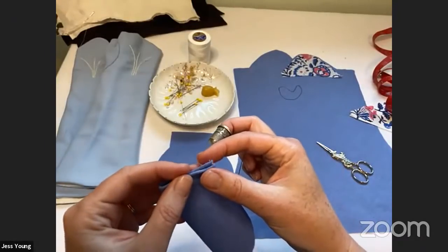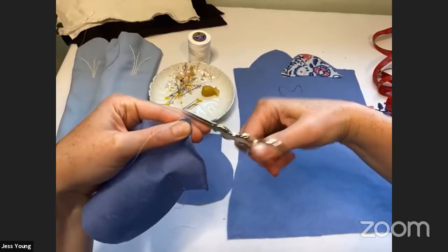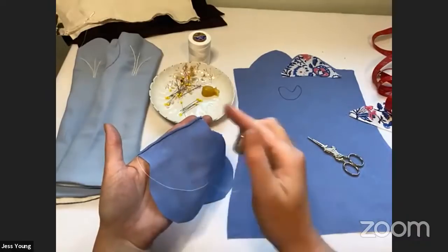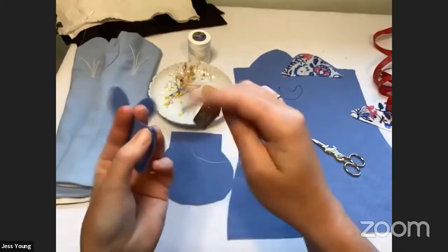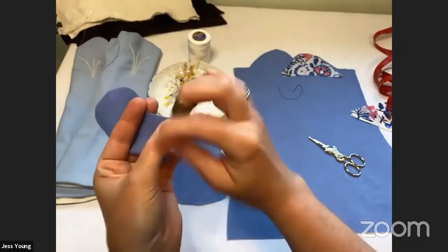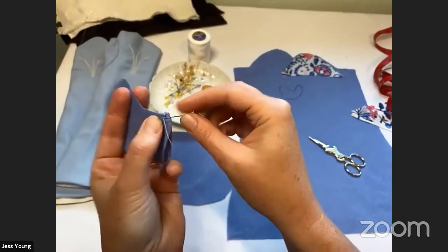Now we have our little hem — don't cut your thread because we're going to make our side seam. Because it's biased sometimes you get little threads — just cut those right off, don't be shy about trimming. We're going to do a French seam. French seams: you do it backwards and half size, then flip it and do the other side. So we're turning this so that the wrong sides are together — right sides are out — and very close to the edge I'm going to make three whip stitches to hold the hem in place, then tiny back stitches close to the edge.